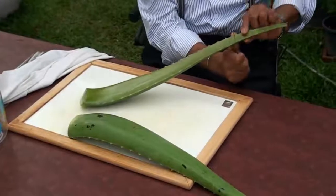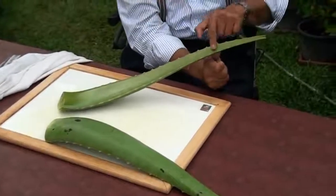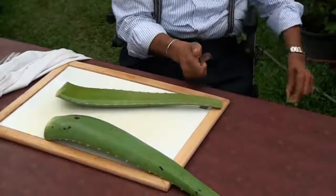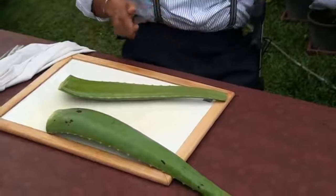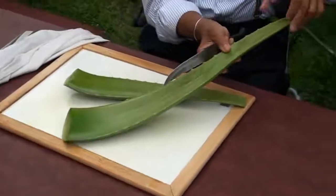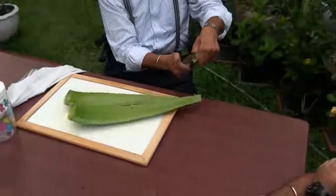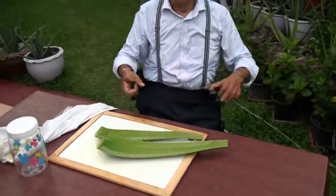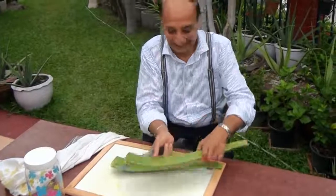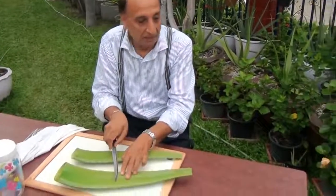Discard about four inches from the top, because there's a lot of that yellow stuff in this area. Like this — throw it over there. But be careful. I've been doing this for a long time, so I can be less careful. When it is too long, you can cut it in half.